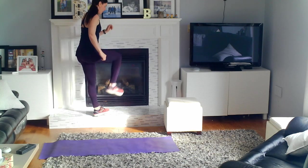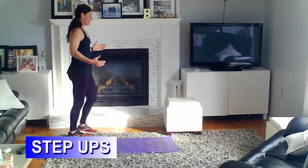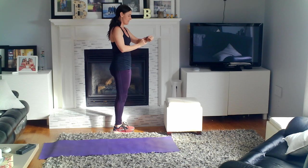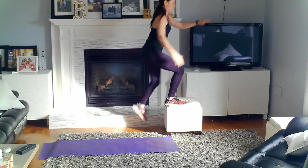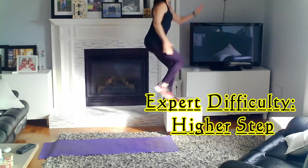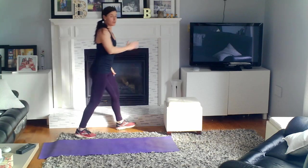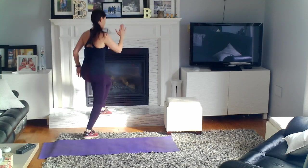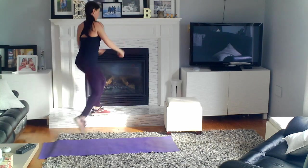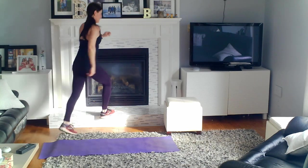The next one is a step-up. This requires that you have either a stair or you can go to a staircase. The idea of the step-up is that you step up, drive a knee up, step down, and then come back out — we're going to do that for 30 seconds. The higher you are, the more resistance; the lower you are, the less resistance. Another variation you could do for step-ups is quick feet, but just an easy up, drive, down is good.